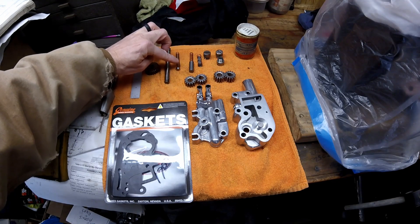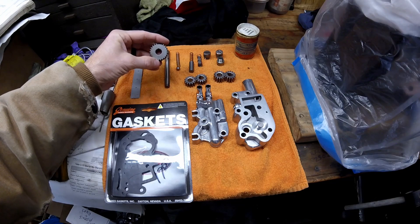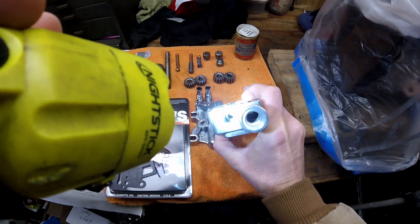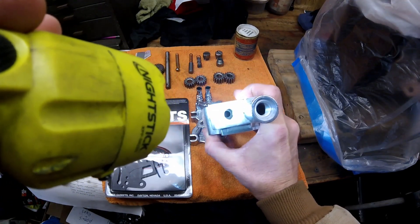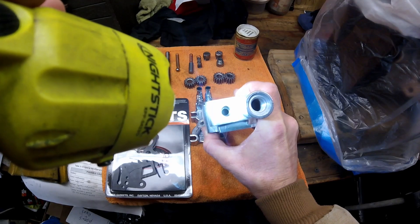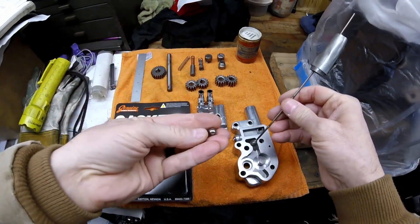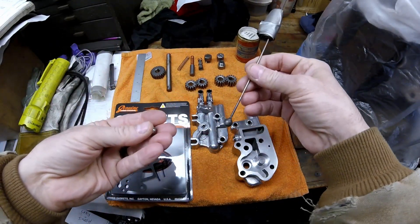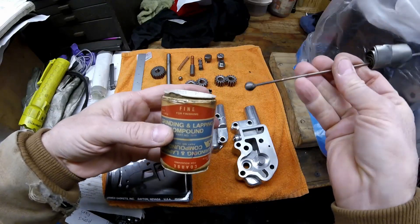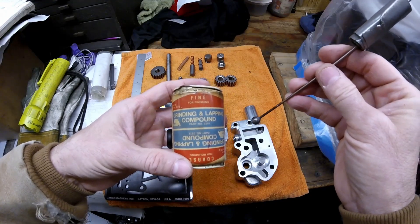If you're having a wet-sumping issue, this is the part you need to look at: the oil pump drive shaft and the oil pump drive gear that goes on the shaft. Look down in there — there's a seat that the check ball goes up against to keep oil up in the oil tank. Make sure there's no dirt on that seat and no cracks. The best fix I've found for wet sumping is to weld a ball to a rod, apply a very fine lapping compound, and lap that seat — that has fixed the problem every single time.